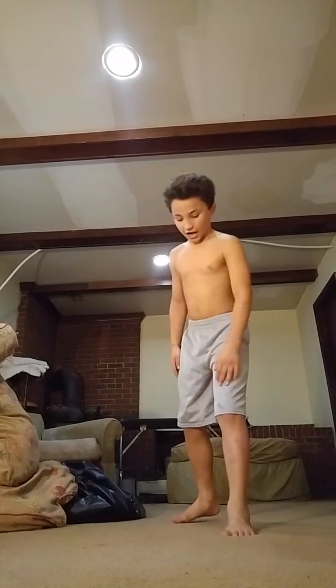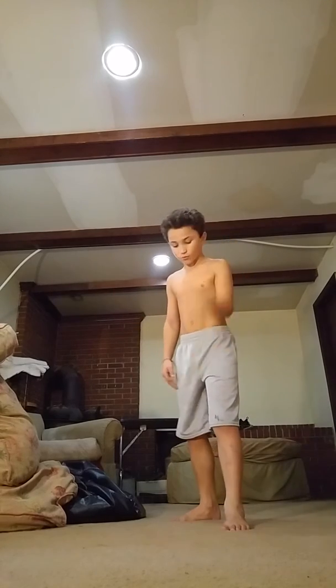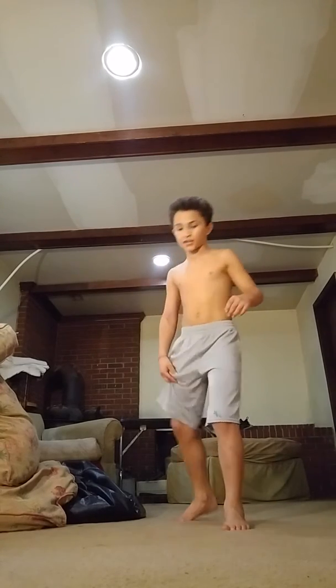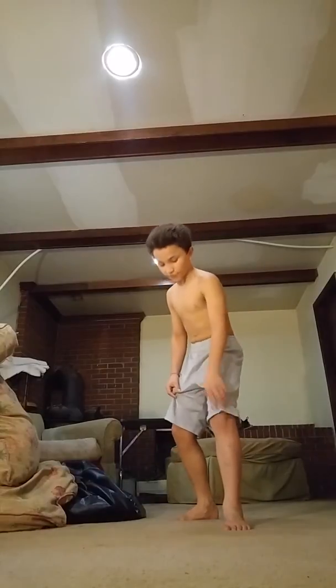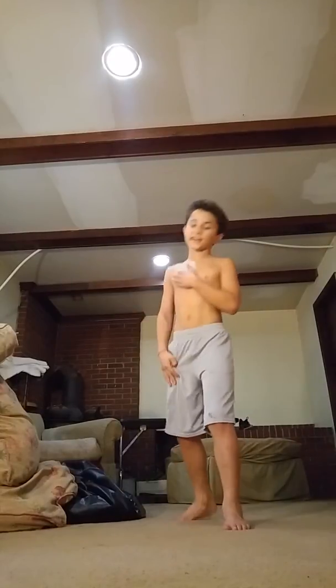So first, what you want to do — I use my right foot. You can use whatever foot you want, but use one foot in the back, one foot in the front. And whatever's in the back — so put one foot in front, one foot in back, whatever foot you feel comfortable with. The one in the back...